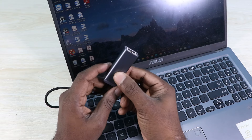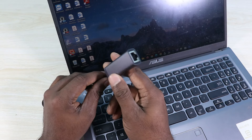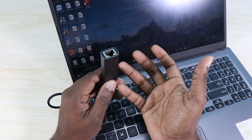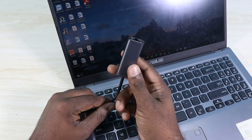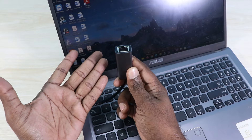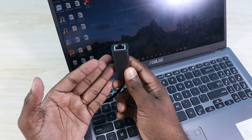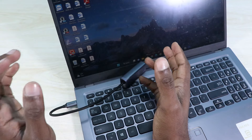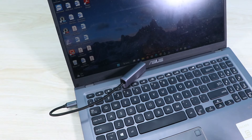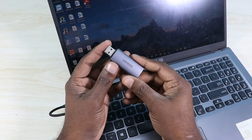Unfortunately I don't have any ethernet supply in my own house — I only use Wi-Fi wireless connection. But I thought I must have this adapter in case I need it sometime. It's always handy to have gadgets that are useful and necessary at times.